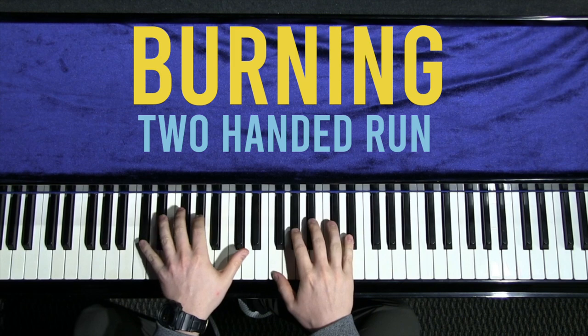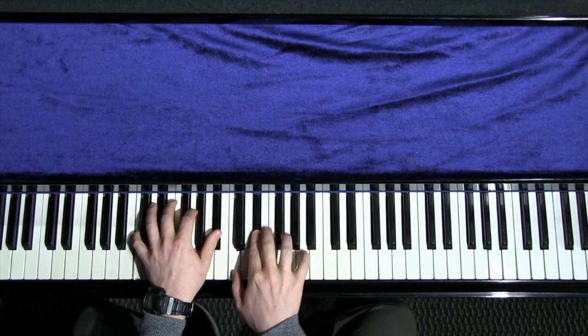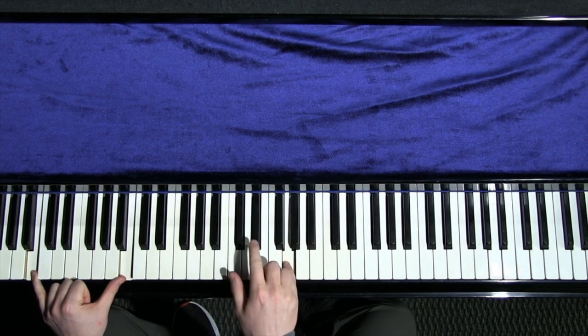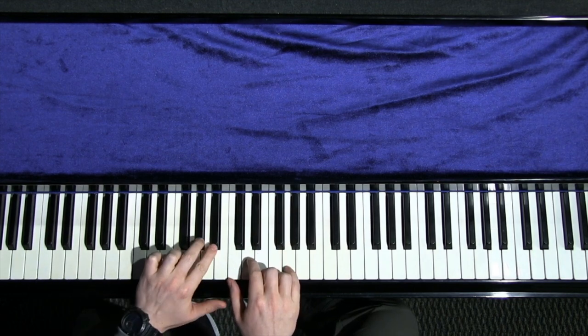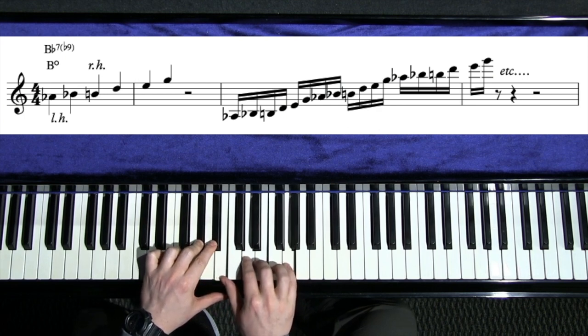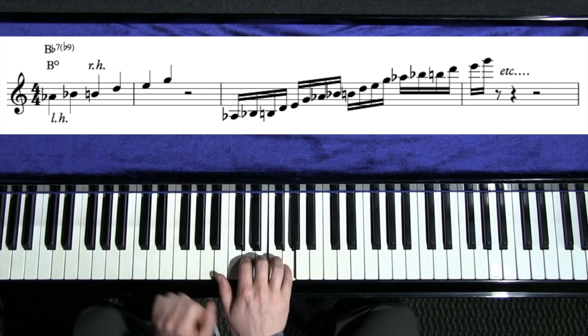I just played 'All the Things You Are' - the last little bit - and I got to this B diminished chord. What I did was I played this shape: A-flat, B-flat, and then B, D, E, G. This kind of fits the B diminished scale.